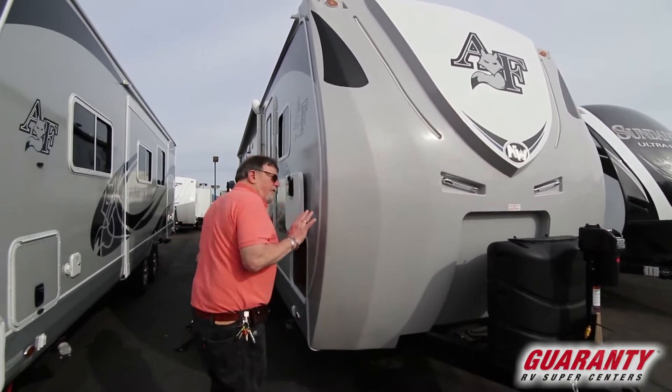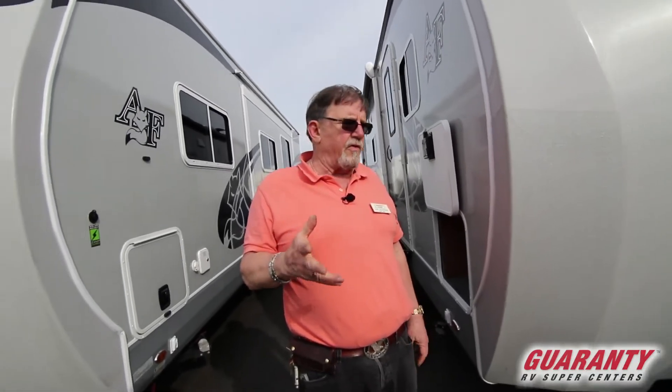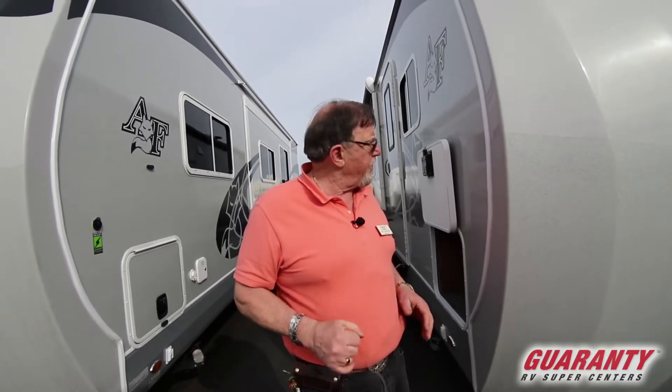This is a four-season coach — not a three-season, not a two-season. This is made to go to La Grande, made to go to the Wallowas, made to go to South Dakota in the dead of winter. That's what they build this for.